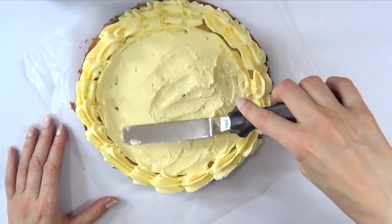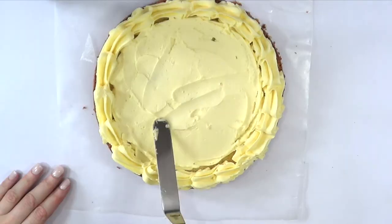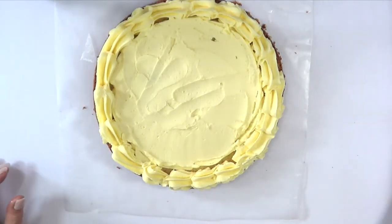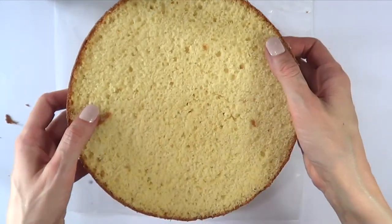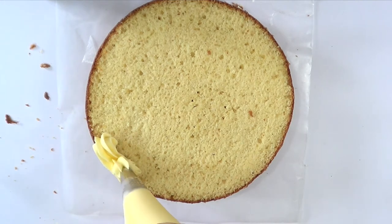Next time though, I'm going to be using some other filling — something more fresh and fruity — because I felt like it needed something else. Once I have the bottom layer done, I'm going to be putting the middle layer on top and pretty much doing the same thing that I did on the previous one.